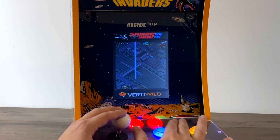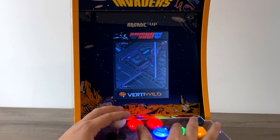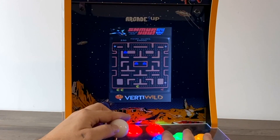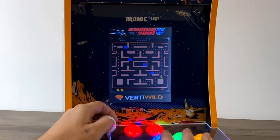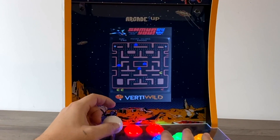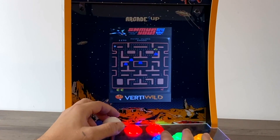Keep in mind that this is a vertical screen setup, so you're going to be stuck with vertical screen games. There are some images out there with nothing but vertical screen games, or you can use a bat file to pull them from your FBA or main folder. I'm personally using the VerdiWild image, and it works really good on this Countercade. It's a 16 gigabyte image with nothing but vertical games.